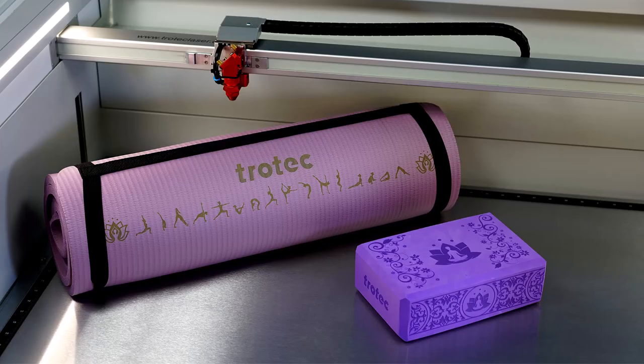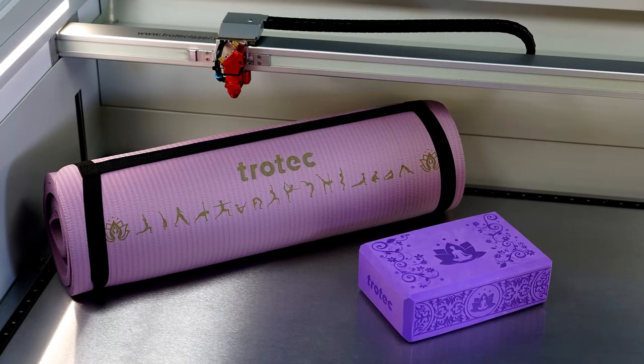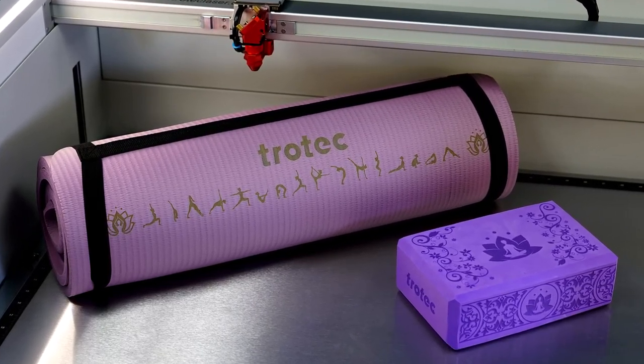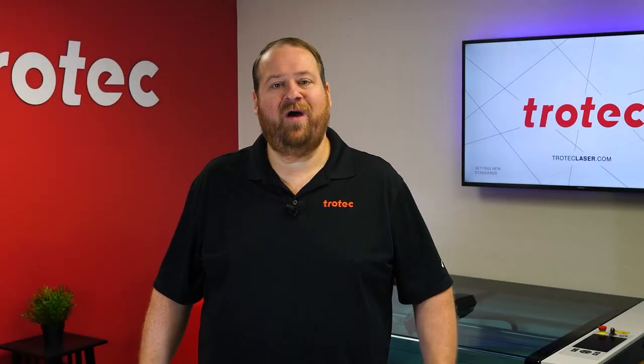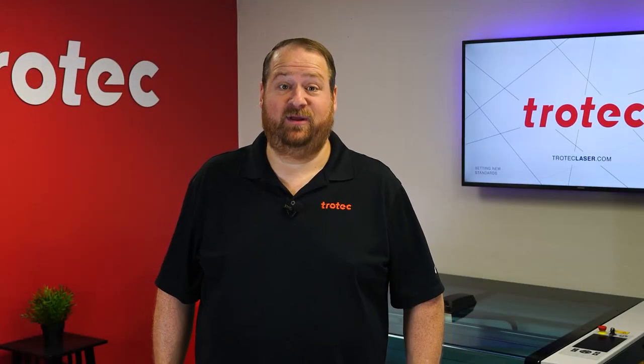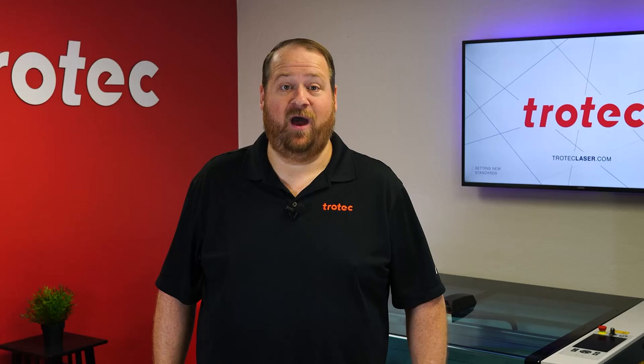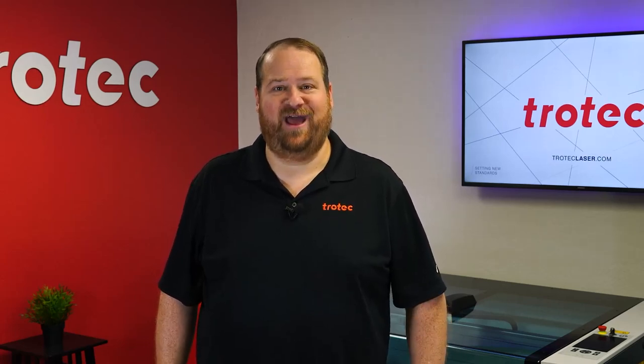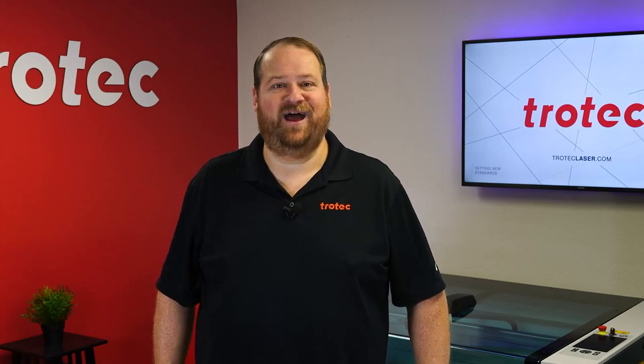This answers the question — yes, yoga mats and blocks can be laser engraved, producing great contrast and a clean, high perceived value look, making this a great application. If you have any questions or something you would like to see me try and laser, please let us know in the comments section below. And don't forget to like and subscribe to see what I laser next. Thank you so much for watching, I'll see you next time.